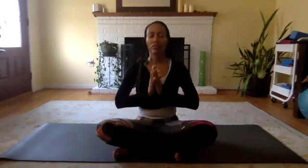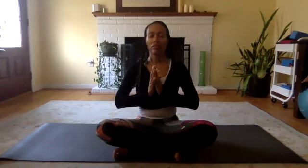One more cycle. Inhale to extend your arms out. Exhale as you interlace your fingers and press away. Inhale as you reach your hands up towards the sky. Exhale as you release your hands behind your lower back, interlacing your fingers. Stretch those knuckles down to the mat as you bring your shoulder blades together. And exhale as you bring your hands back together at your heart center. Then exhale, releasing your hands down.